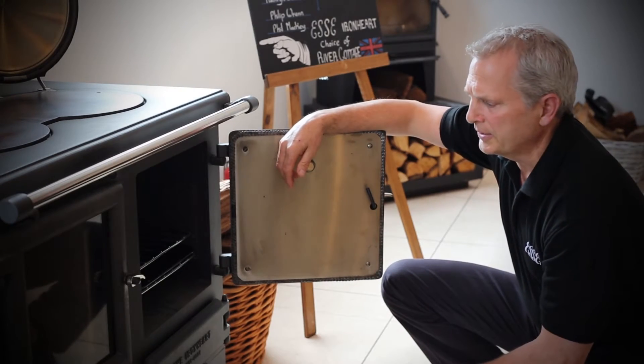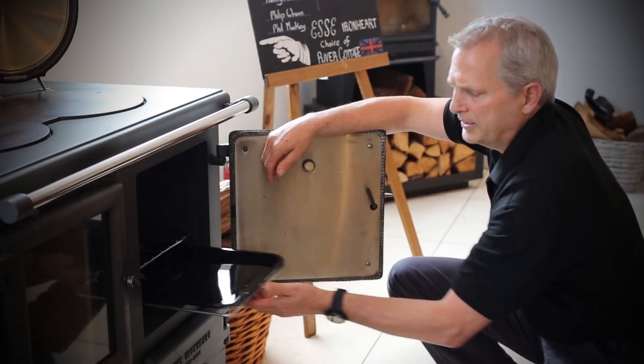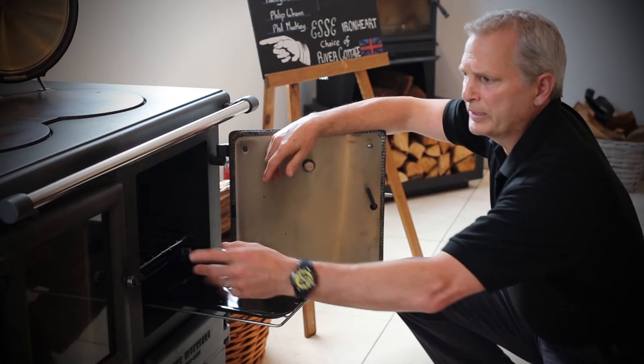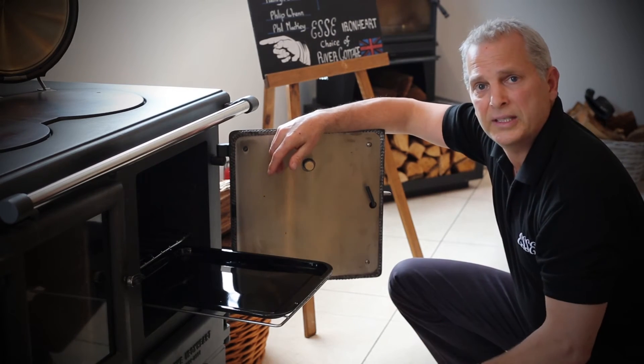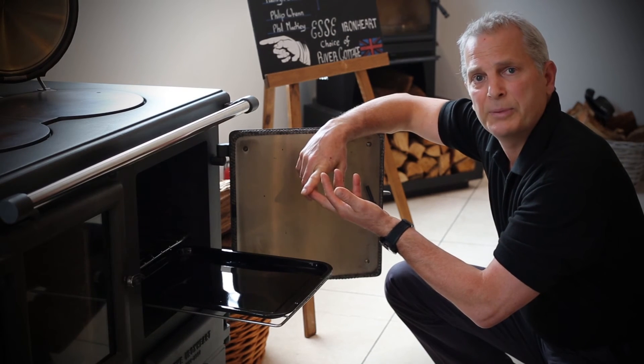Here is the Ironheart with the oven door in the open position, allowing you to see the size of the baking tray that we can use. With the controllability of the firebox to the oven with an easy adjustable damper system, you can control the heat temperature in the oven for doing breads, roasts, or even lovely pizzas.